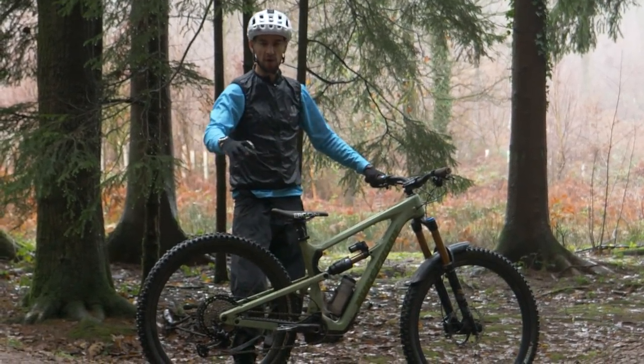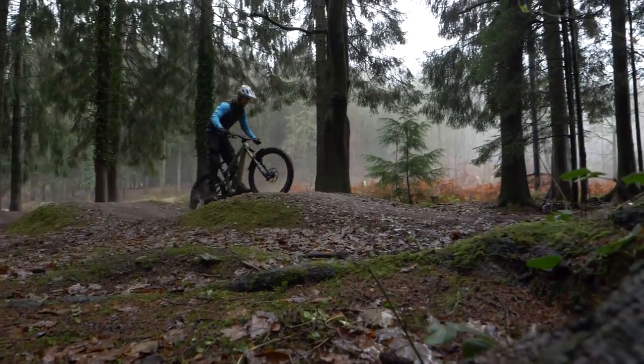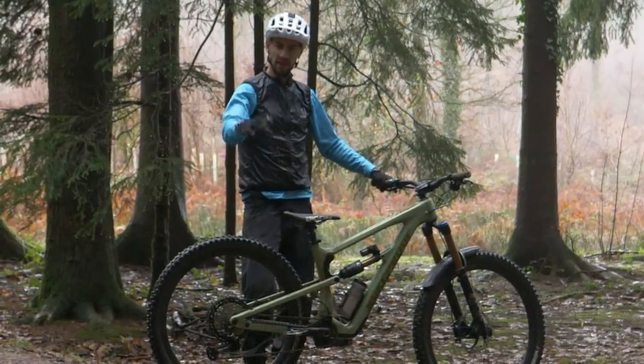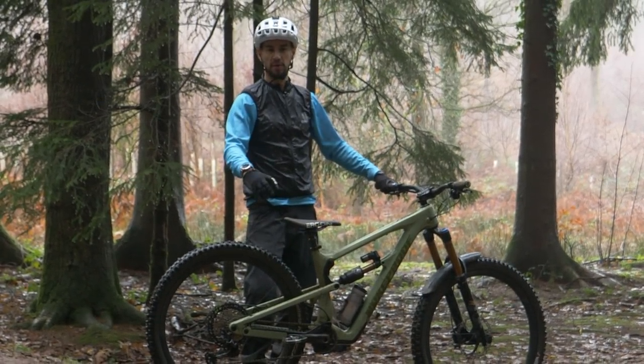If you move your hips behind the saddle, you've got a bit more space to move around, and that's where you'll really start to make that much more speed — that's where you see the BMX racers really hanging off the back of their bike. You just get a more effective, faster pump if you're over the rear wheel.